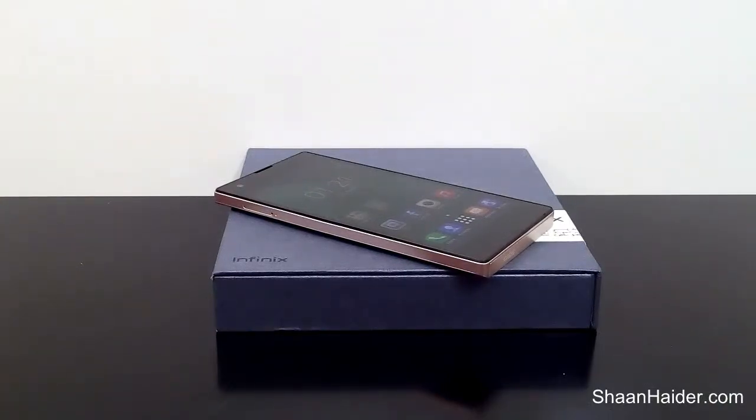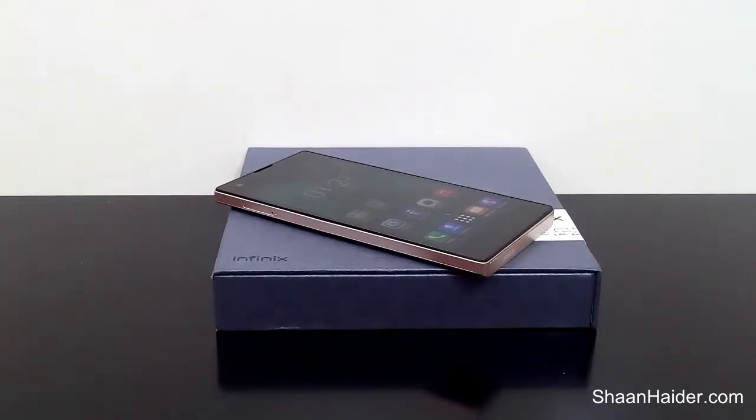Hey guys, this is Sean from seanother.com and today we are going to do the gaming performance test of Infinix Zero smartphone. Infinix Zero comes with a 1.4 gigahertz octa-core processor. This version of the device which we are having right now is having 2GB of RAM, a 720p HD screen, Mali 450 GPU. We can expect that the gaming performance should be good on this device because it also comes with 2 speakers.